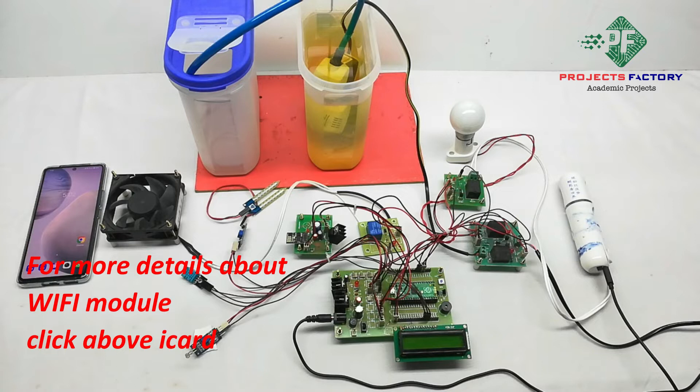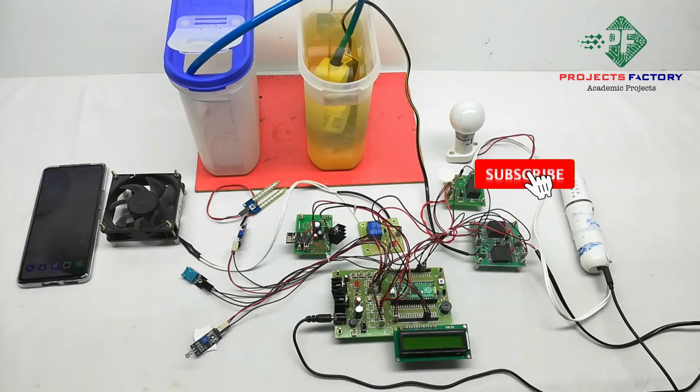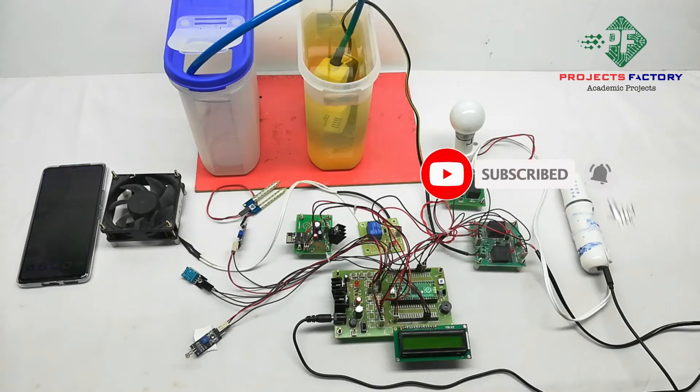Now we will see the project output conditions. First, the fan will be on when temperature is more than 44 degrees. Second, the humidifier will be on when humidity is less than 90%. Third, when soil moisture is dry, the pump will be on. Finally, when the LDR sensor detects dark, the light will be on.